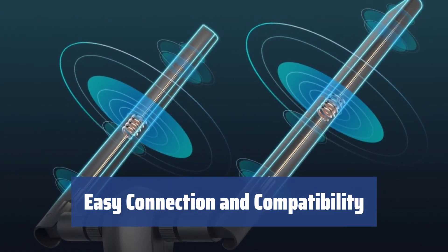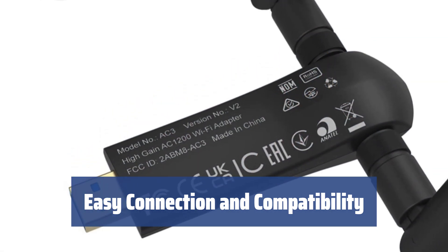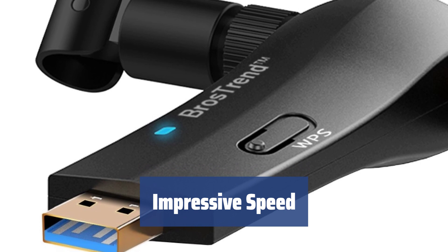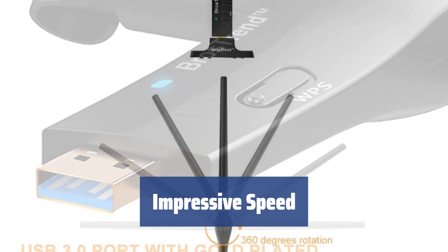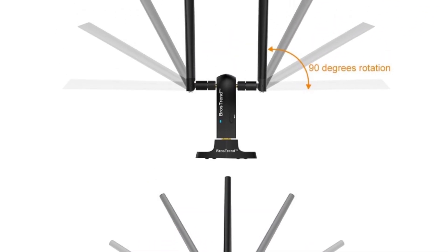Connecting the Brothers Trend AC1200 adapter is easy and it looks neat on the desk. It's compatible with any USB port, but for faster performance, connect it to USB 3.0. The adapter has a data transfer rate of 300 megabits per second wirelessly and 867 megabits per second when connected directly to your desktop. It's great for high bitrate video streaming, gaming, and online streaming services.